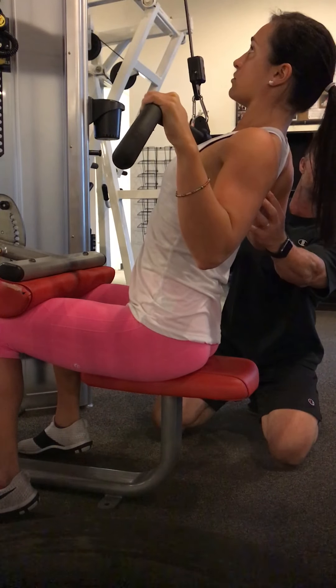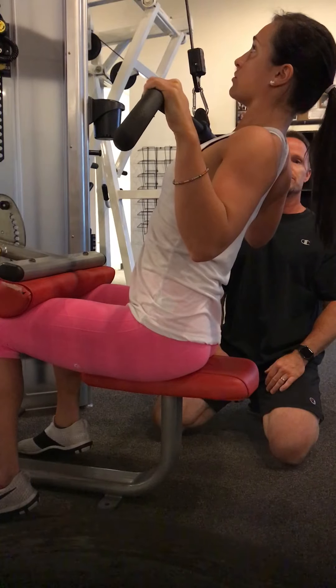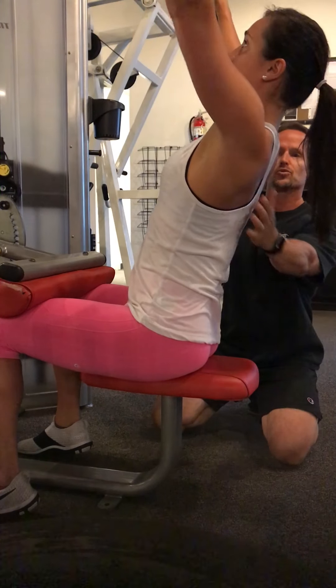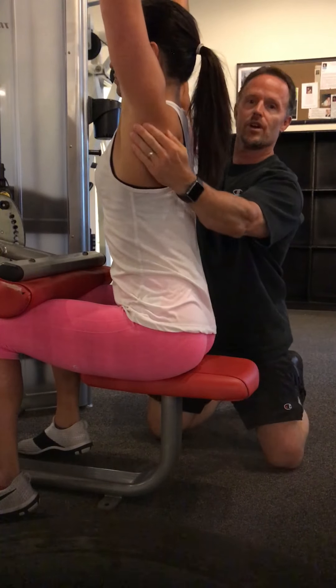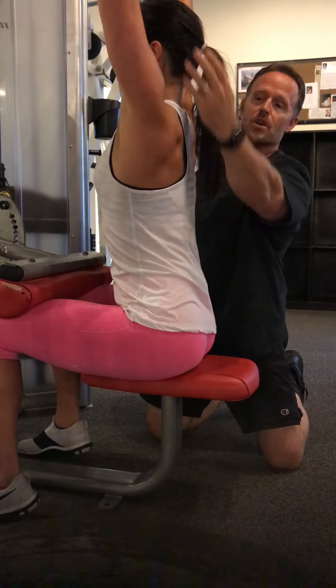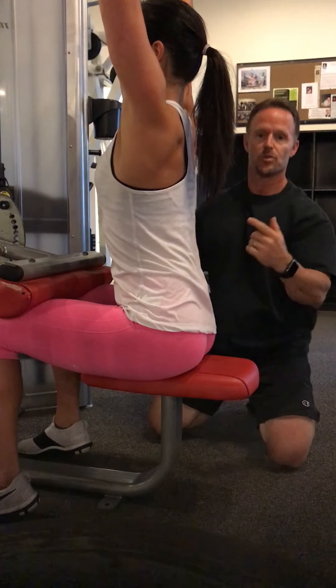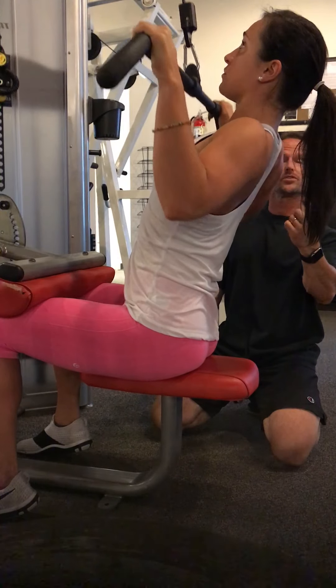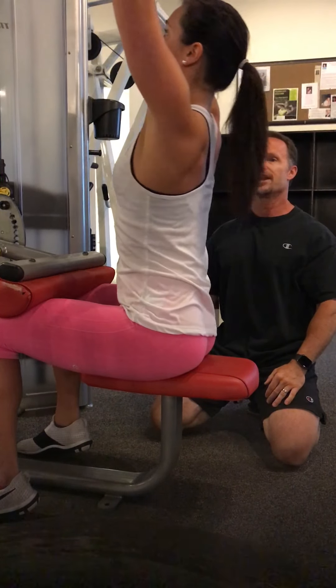Hold that right there and squeeze your shoulder blades together. Look at the positioning of the elbows — they're behind you. Let the arms release first, and then the body will drag forward. What you're going to learn is how to pull from underneath the lat. Of course you're going to use your arms, but we want to isolate the lat. So again, chest out, pull, contract the blades, release the arms first, lean forward.